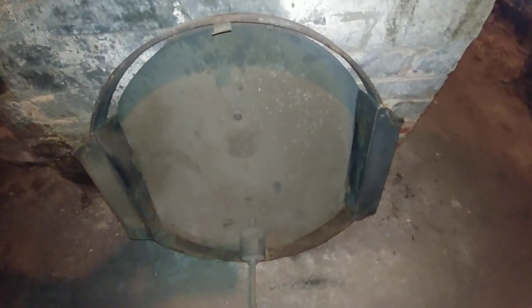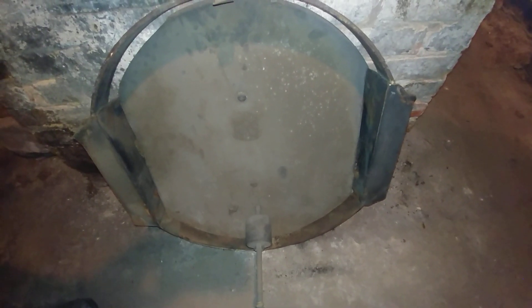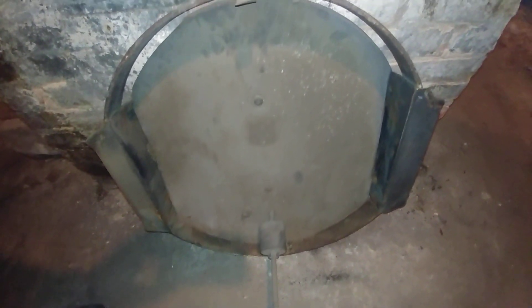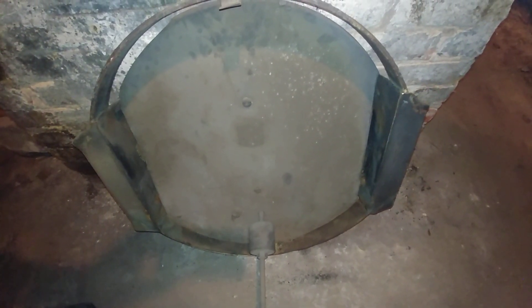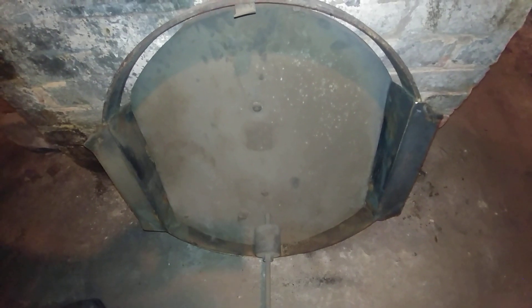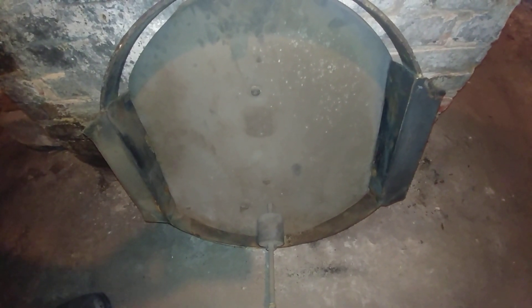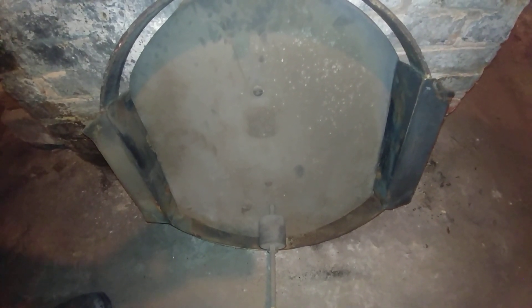Greetings and welcome to my channel. What you are looking at is a barometric draft regulator and it is 24 inches more or less, and its provenance is a little sketchy. I think it was put in at the earliest the 70s, maybe even before then, when this thing was oil fired.